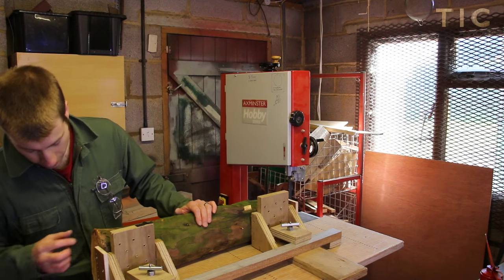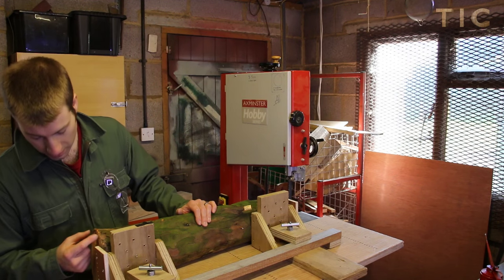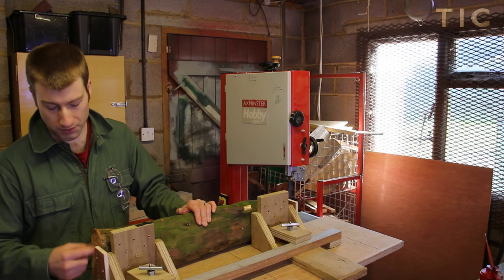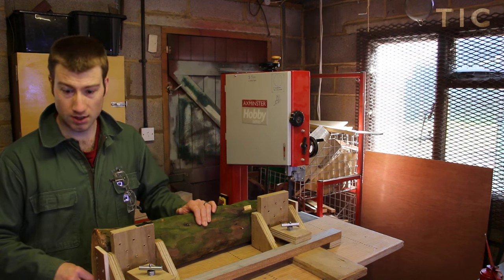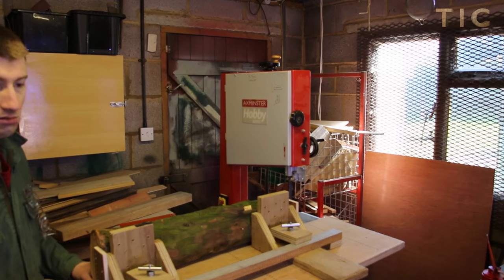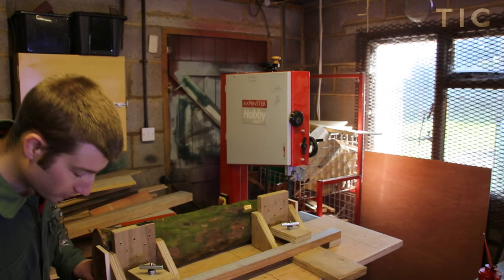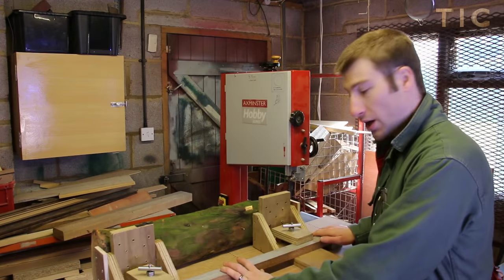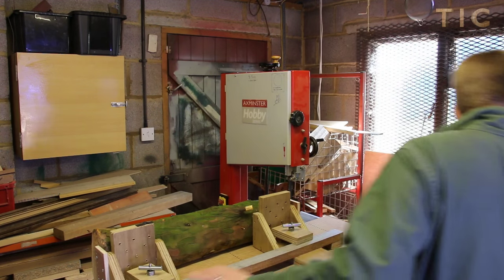What I want to get out of this piece of wood is probably one nice piece, maybe an inch and a half to two inches down the centre — so I'll be moving from the centre line back just under an inch, 20 to 30 millimetres. I've got this where I want it, I'll just clamp it down and cut it.